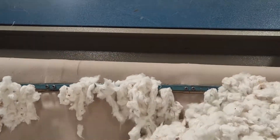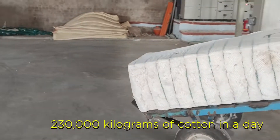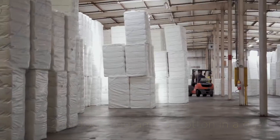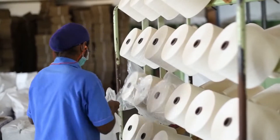Now the automatic processing machine is invented. It can sort and bale about 230,000 kilograms of cotton in a day. Depending on the quality of the fiber growth, the bales are marketed for different uses.